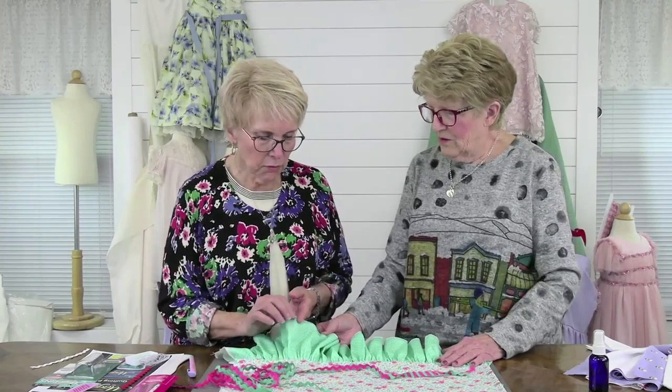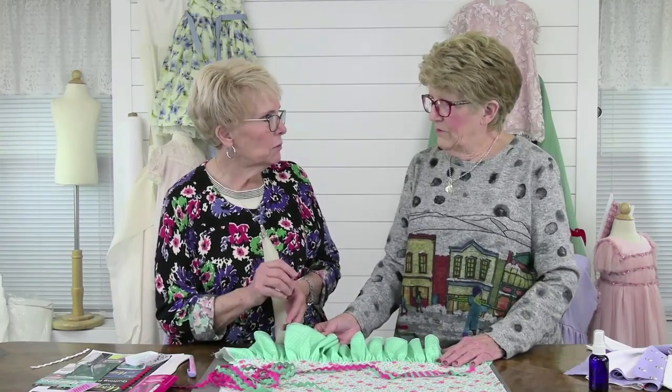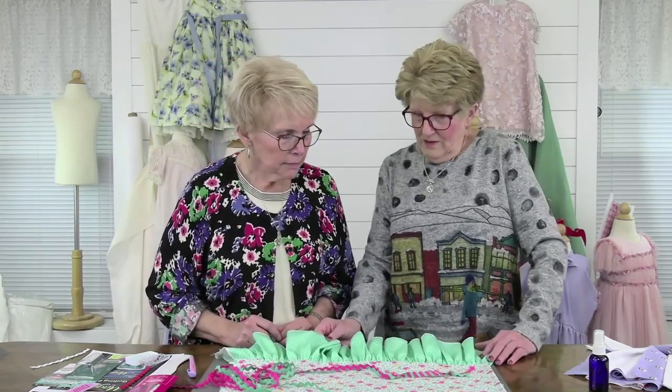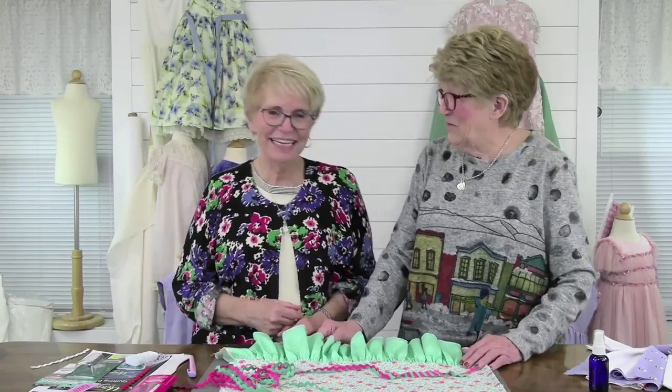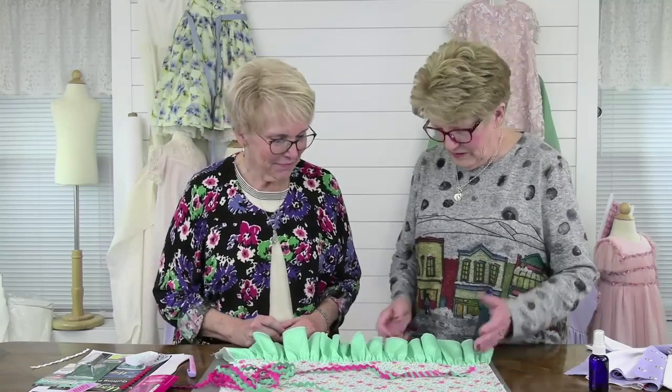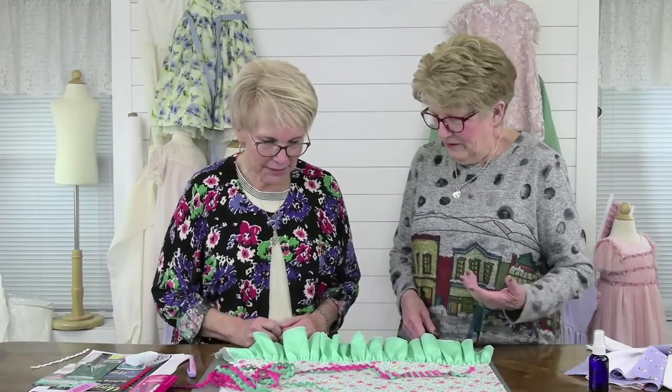When you do a rolled hem, do you use just regular thread or do you use like a woolly nylon? No, I just use regular thread. I don't like to change. Yeah, because that was already on there, right? But you could use eyelet. If you wanted to close it, I think it looks fine. I do too, so I don't worry about it.